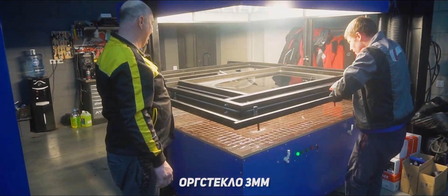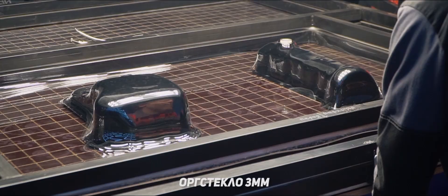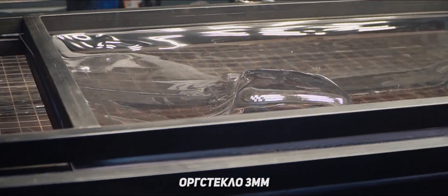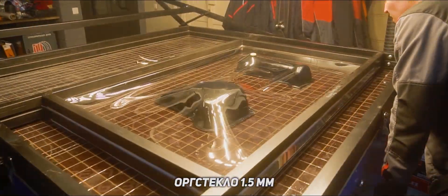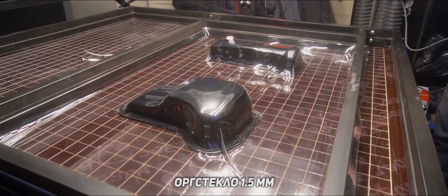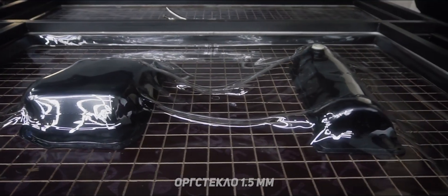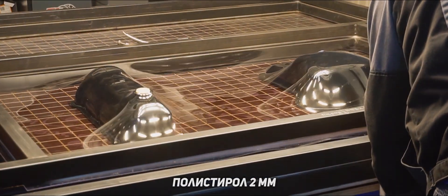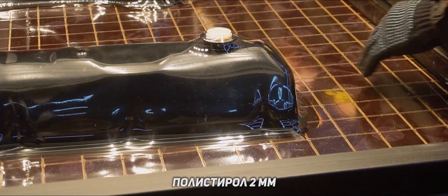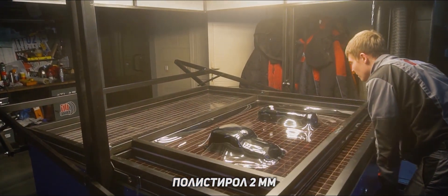Alright, let's do this. Plexiglass 3mm. Plexiglass 1.5mm. Polystyrene 2mm. Polystyrene 3mm.